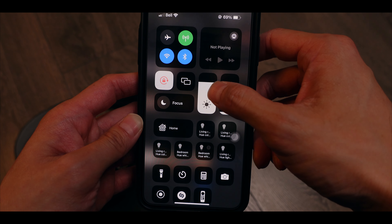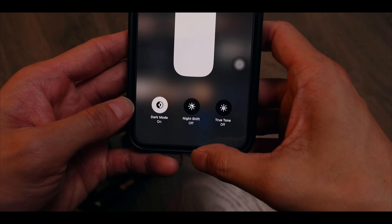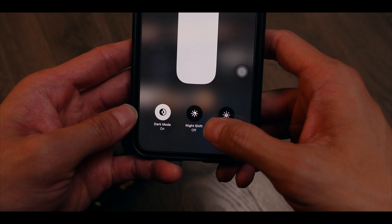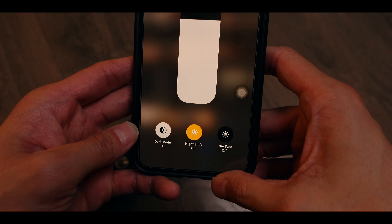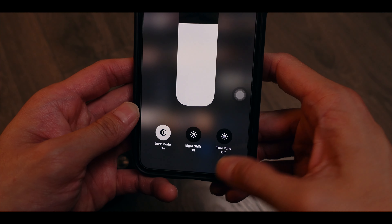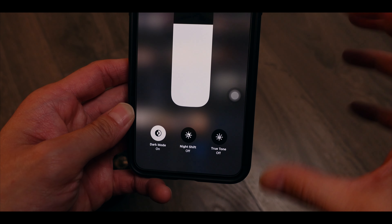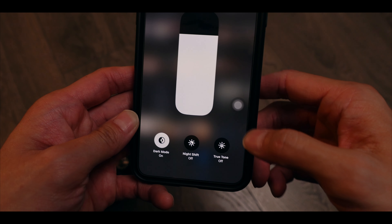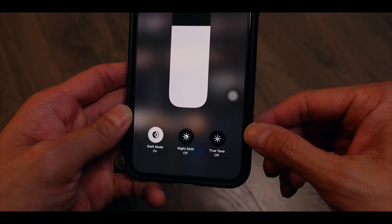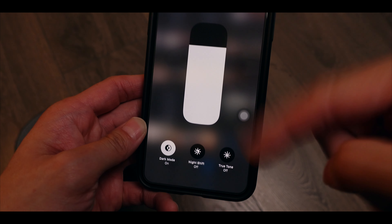What I mean by having more accurate colors is basically I want to match the JPEGs coming out of my cameras with whatever display I like to show my photos on. The most commonly used display has to be smartphone displays, and I use iPhone, so I calibrate most of my screens — actually all my screens including my TV — to match my iPhone, just to have the best quality image displaying on other people's devices.